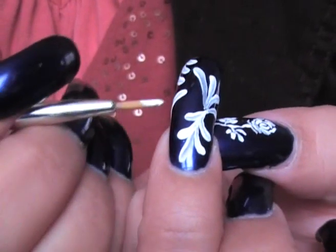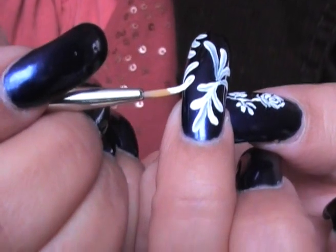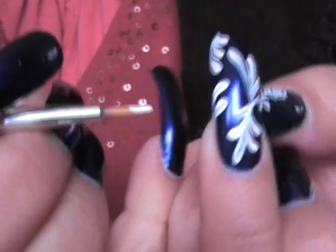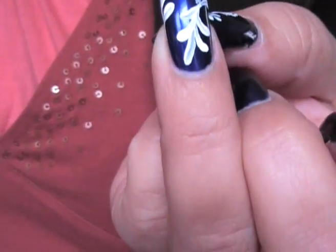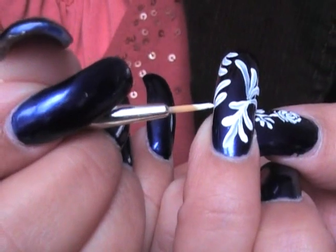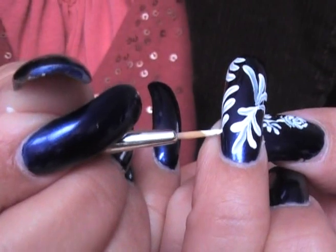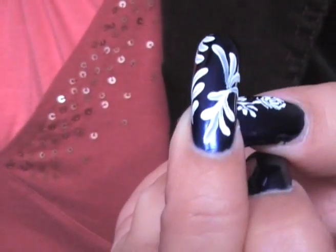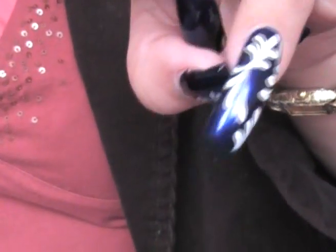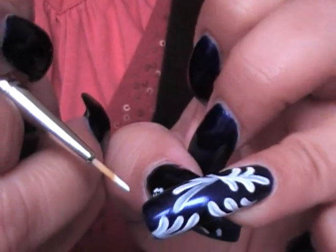I'm just doodling on my nails for fun. What I like to do is touch, press, pull — and it gives you the fine lines towards the end. Don't be afraid; it's very easy to clean up if you make a mistake. Touch, press, pull — when you pull, as you're releasing the pressure, it comes to a point. Not too bad.